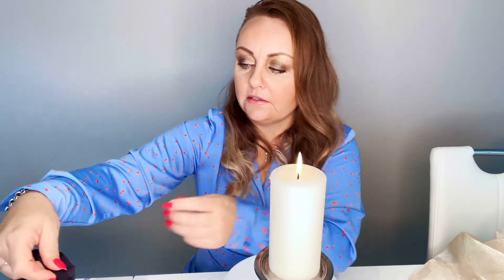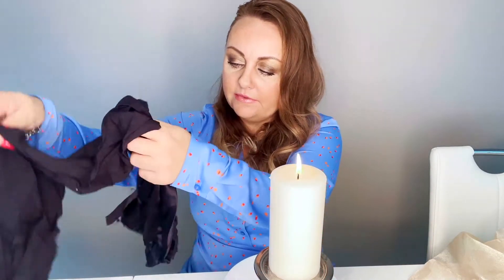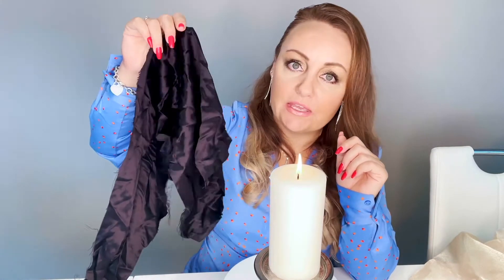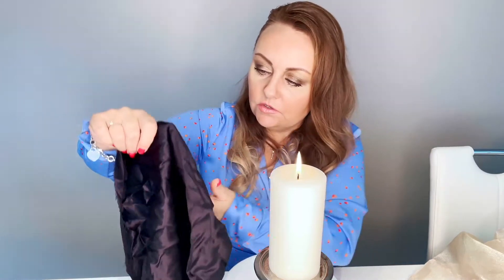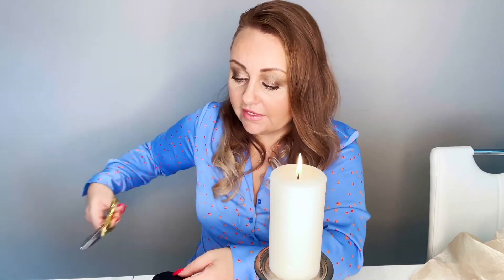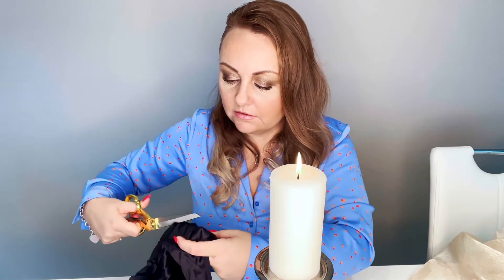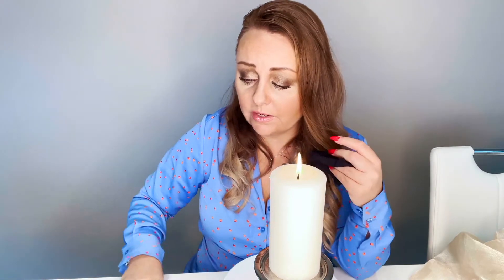So what happens when I burn real silk? I have this black silk satin here. Just from looking at it, it just looks like a satin, and you can't really tell. When you've worked with fabrics for a long time like I have, I can tell just by touching them — I can immediately tell if it's silk or polyester or rayon or whatever it is, because I have experience. But this is a quick test to check it.